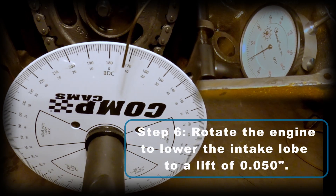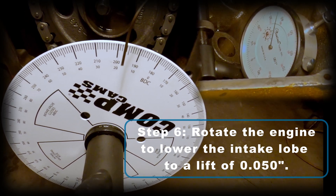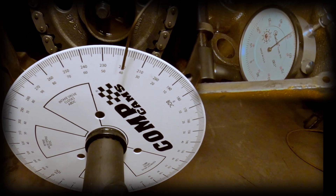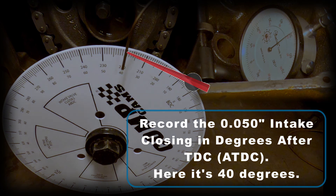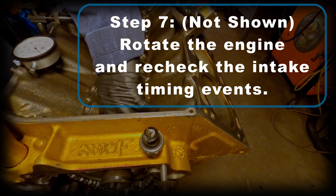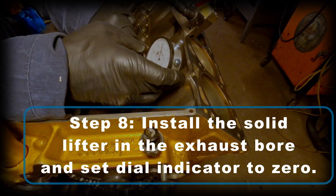For step six, keep rotating the engine until that intake lobe lowers to a lift of 50 thousandths. Now record the 50 thousandths intake closing in degrees after top dead center — here it's 40 degrees past top dead center. I'm not going to show step seven, but you definitely need to rotate the engine and recheck those timing events to make sure they're accurate. If you get any variation on your readings, keep doing it until you figure out exactly what your timing events are.